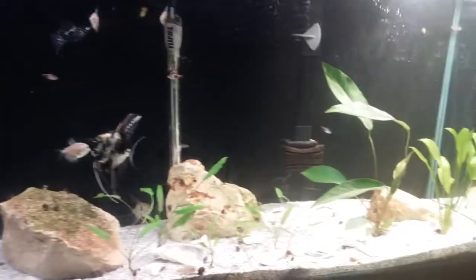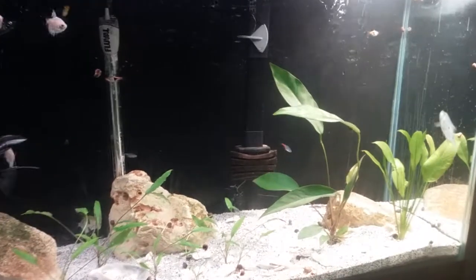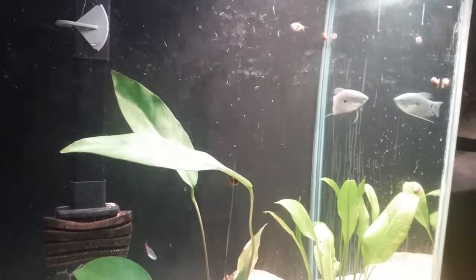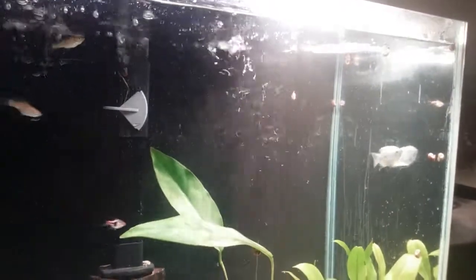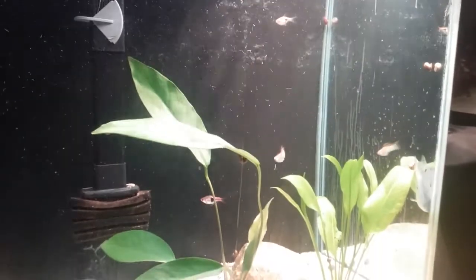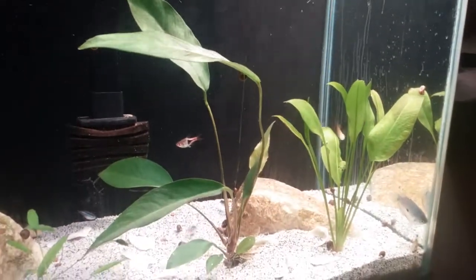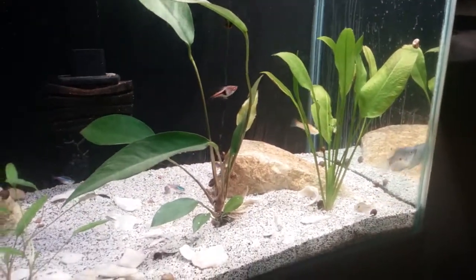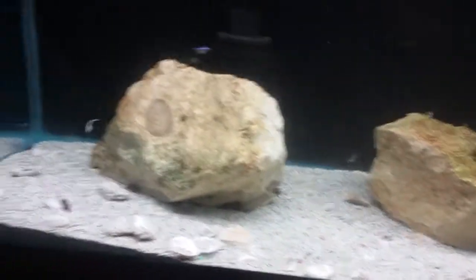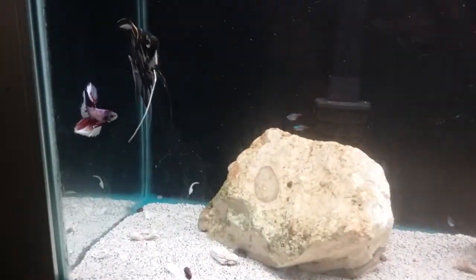Also a Gourami — there's a Blue Gourami. I turned this lamp on and it seems like all the fish like to come over here. I got these different fish.